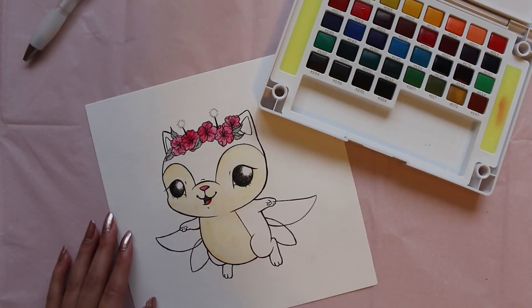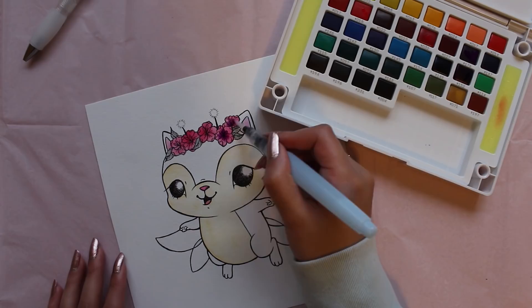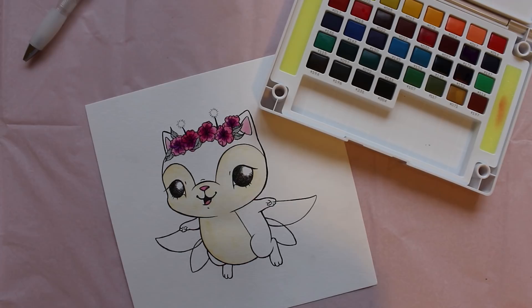Something that I like to do when using watercolors is keeping a separate piece of watercolor paper next to me as a test strip. So every time I pick up a new color, I often like to test it on my test strip first just so I can get some of the pigment off a little so it's not so harsh once I put it onto the paper, and just so I can see what the color actually looks like.